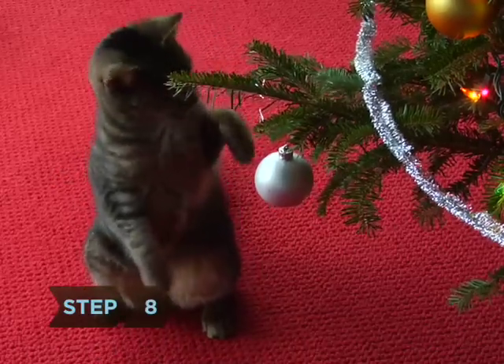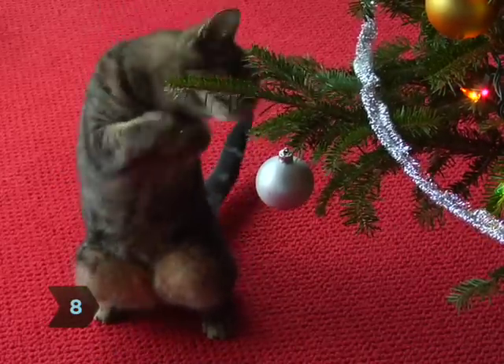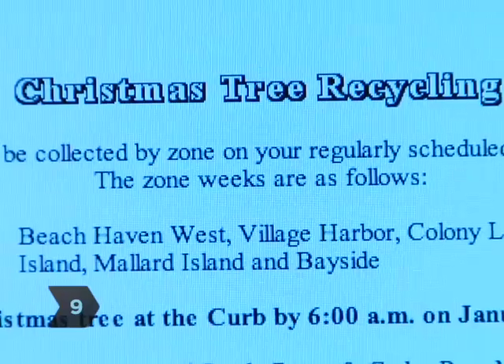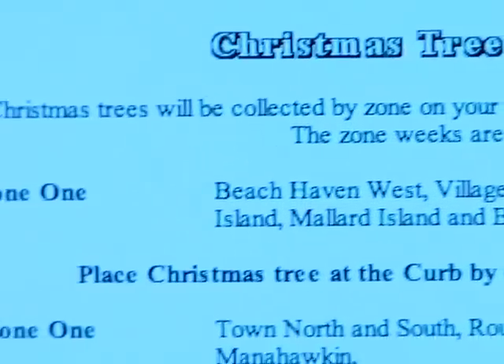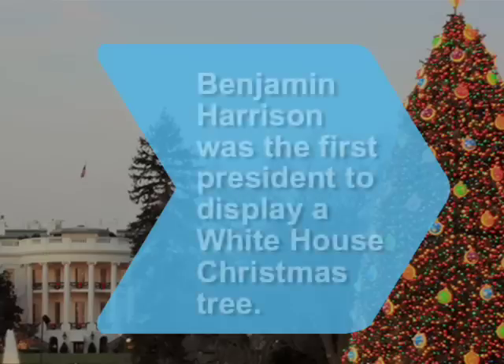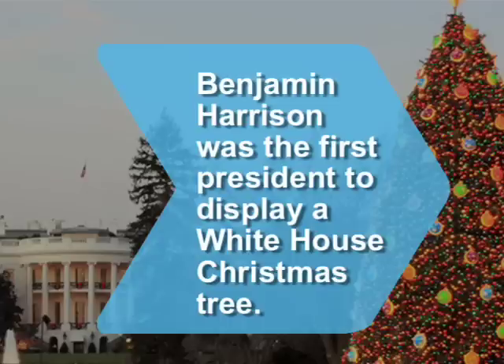Step 8. If you have young children or pets, keep breakable ornaments out of their reach. Step 9. When the tree starts losing needles, take it to a recycling center. Dried-out trees account for hundreds of fires each year during the holidays. Did you know Benjamin Harrison was the first president to display an official White House Christmas tree?